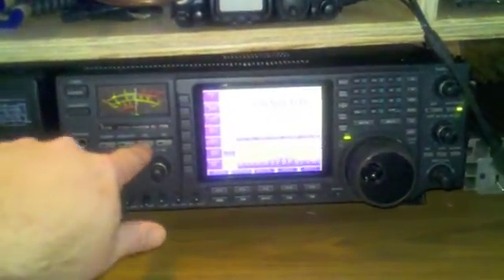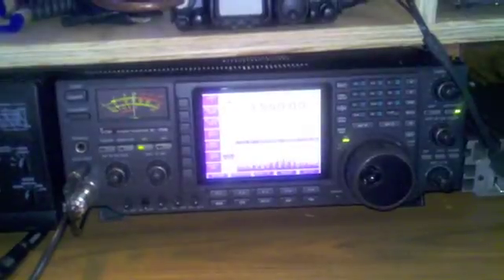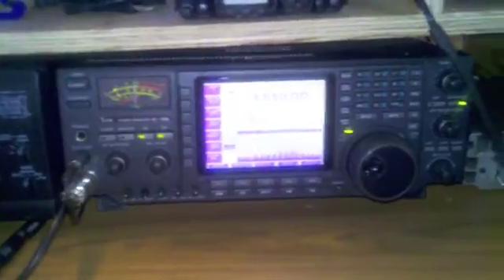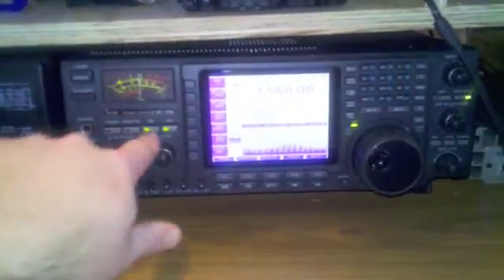I am going to turn on the noise blanker here to show you how ineffective it is. Not doing a good job. I am going to do the noise reduction. That helps it, but the noise is still there and small signals are going to be hard to hear. So let's turn them both off.